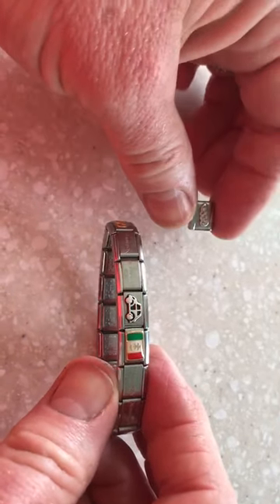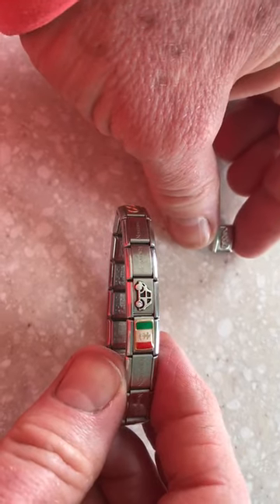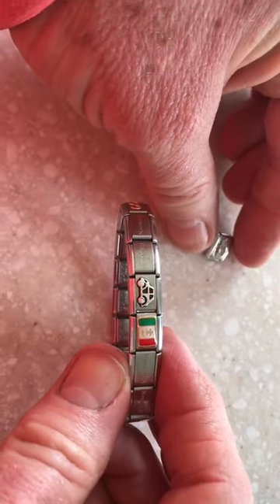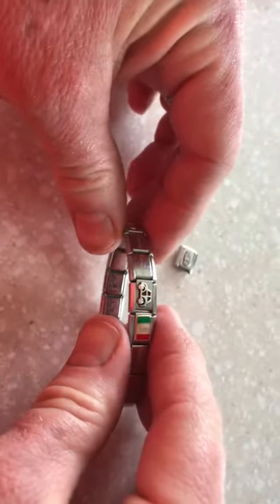To everybody out there who is asking me how you put a charm on a bracelet, I'm going to attempt to show you in the simplest way. This hand does all the work and this hand is just the helper.